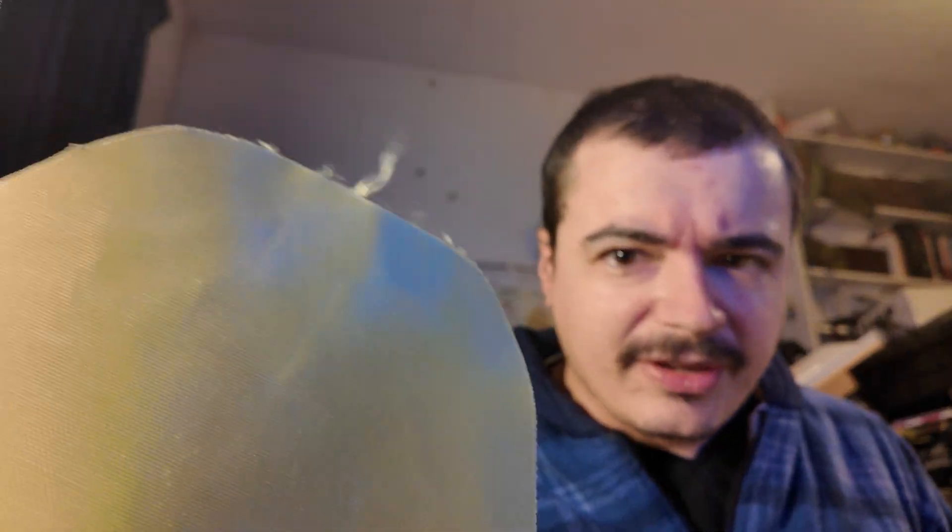I recently did a video on stab proof vests that proved quite popular, so I thought I'd show you what's actually inside one. I've bought panels out of them for doing ballistic and stabbing tests, and this is the material that seems to be the modern stuff lots of them are made from — it's kind of just a plasticky material. This is a combined vest and it had one layer of Kevlar in it.